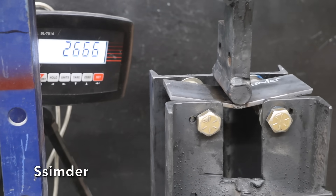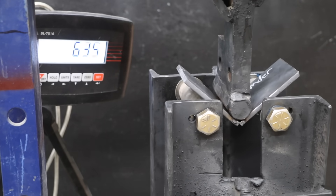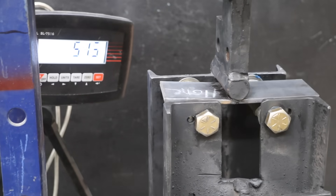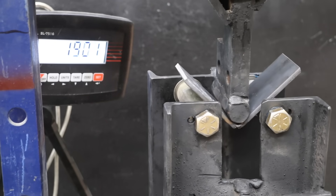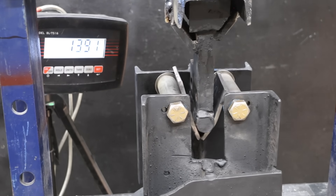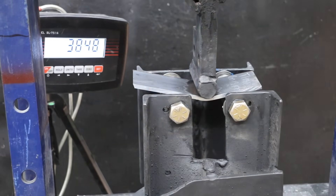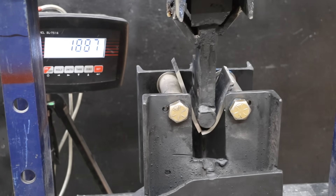The S7 and Simder experienced a huge disadvantage since they couldn't achieve 130 amps, and both coupons broke at well under 3,000 pounds of force. All other brands performed very close to each other at around 4,500 pounds of force. Placing a limit of 130 amps held back the top four most expensive welders, but it did allow for an apples-to-apples comparison and leveled the playing field.